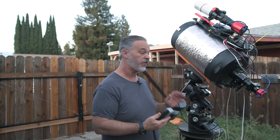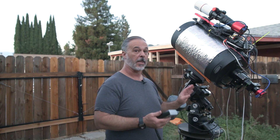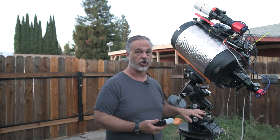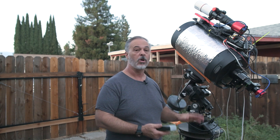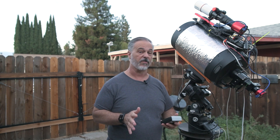The next night, if you tore down and set up again, you would just power down the Gemini and power it back on, and again you would be in counterweight down position and would cold start the mount. You can also leave the Gemini on if you have it up for a couple of nights in a row — just unpark it at that point and it's going to be fine.